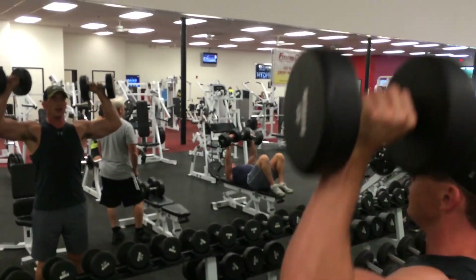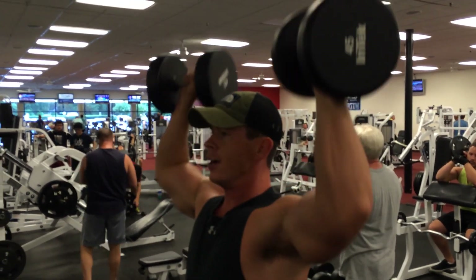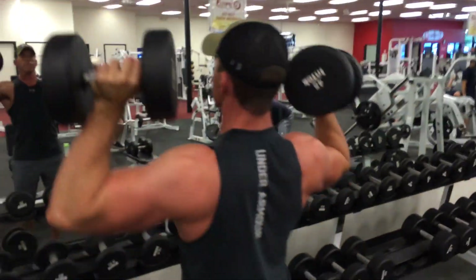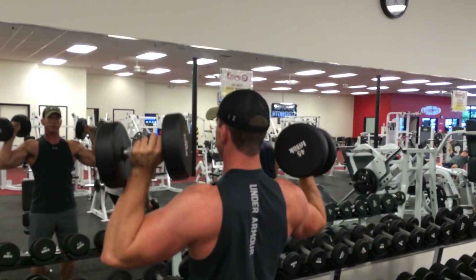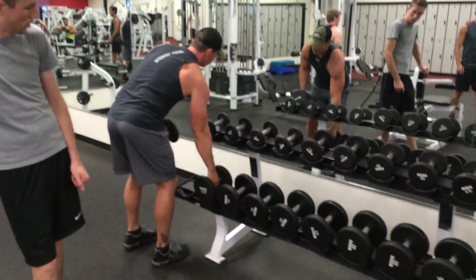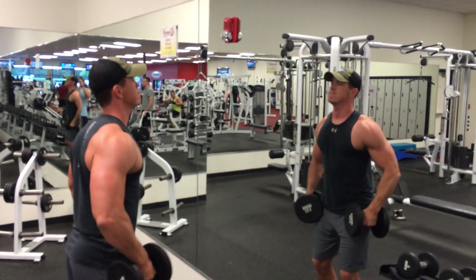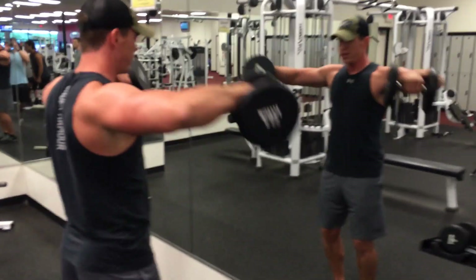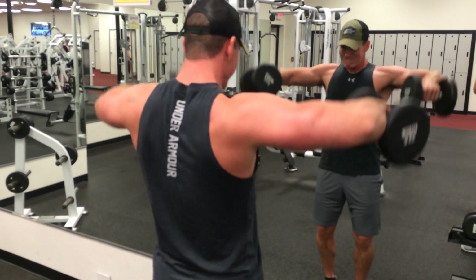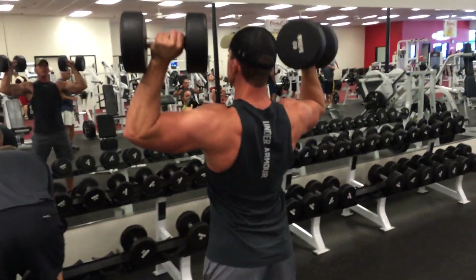Next we go to standing dumbbell raises, or presses really. This is probably one of my new favorite exercises. I've always done them sitting down, but I kind of snagged this off of Microsheet and Chris Jones' video I was watching earlier in the year, where they stand up — and it's a really good core workout as well. So I'm getting the best of both worlds: shoulders and core. And then I supersetted it with some lateral raises. Here all I'm trying to do is shoot my elbows to the ceiling. Don't get caught up in the bent arm, straight arm, crooked arm deal. As long as you're raising those elbows up, shooting to the ceiling, you're going to work the muscle right.